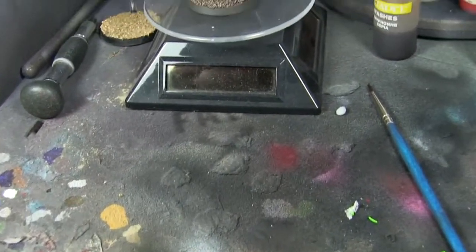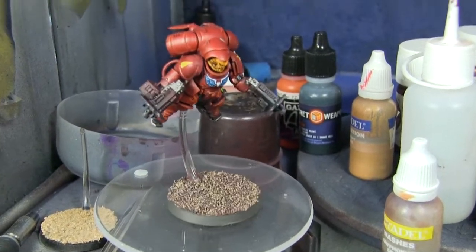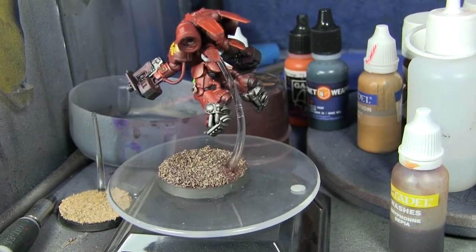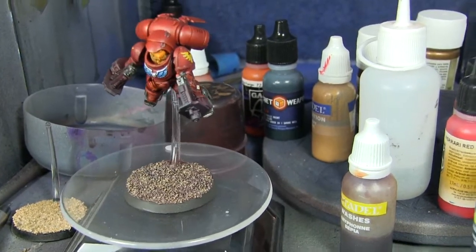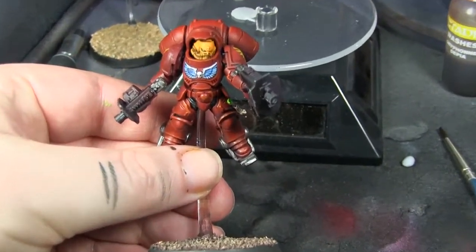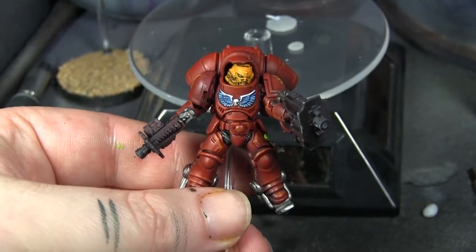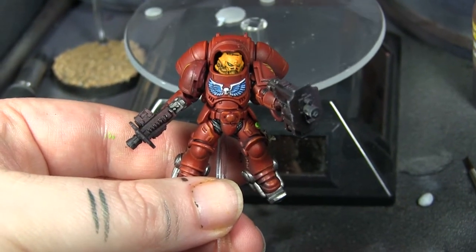Then I painted up this fellow for a friend. He was right up for trying something new or something different, so I've done a sort of Bloody Joes-esque model. He's all right — I like the helmet details and I like the yellow of the decals, which look a whole lot better this time. Quite happy with how this guy turned out. I hope my friend is as well.